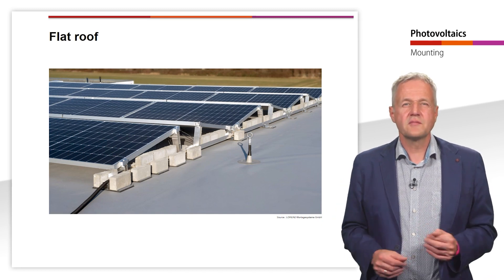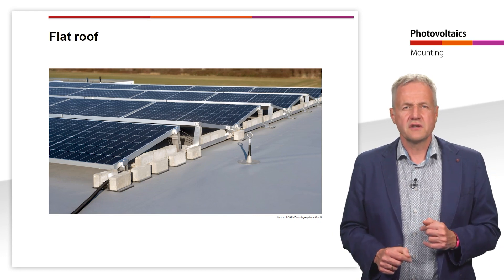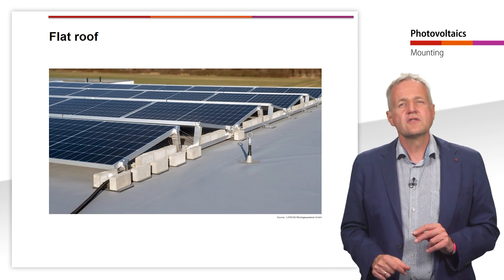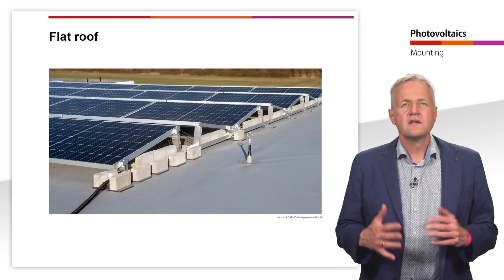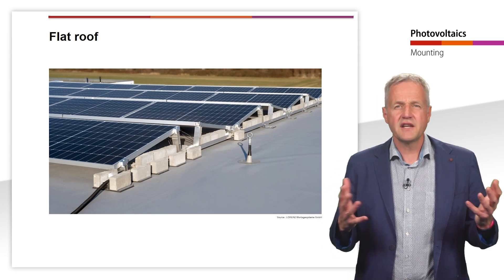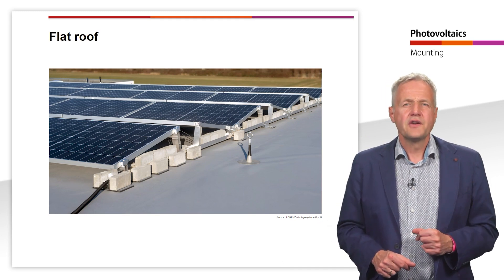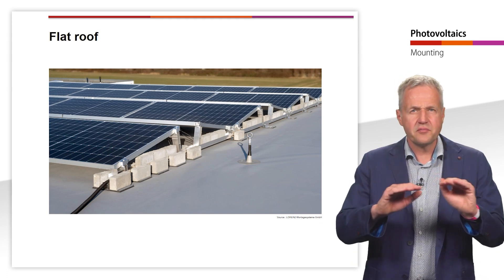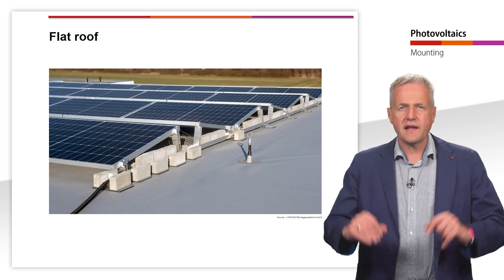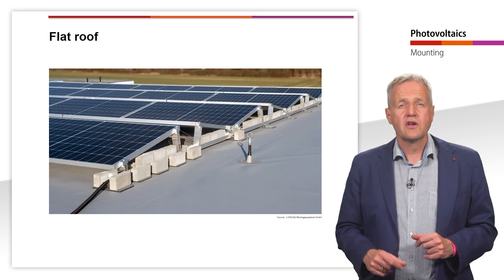Mostly, aluminum mounting systems are used here. They are installed either with or without roof penetration. With roof penetration, the mounting system is firmly attached to the roof with screws. This form of mounting allows the PV modules to be mounted at a higher angle of inclination, as they can also withstand higher wind resistance. However, during roof penetration, the roof cladding is penetrated. The roof cladding is both part of the thermal insulation and a protection against water penetration. There is therefore a risk of leakage with this type of mounting.